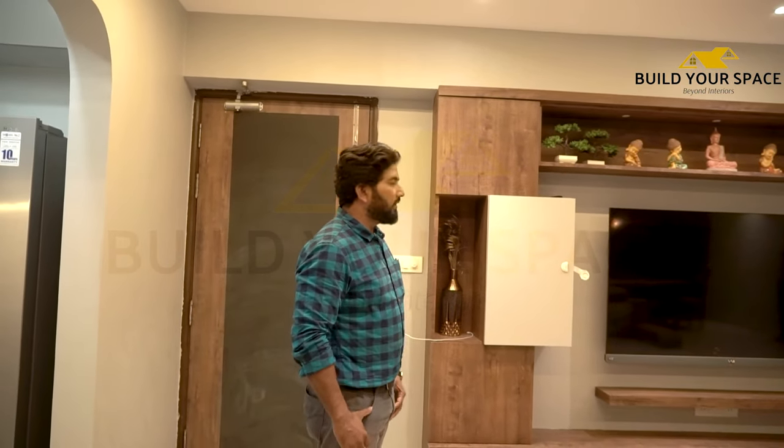Hello friends, I am Neelish Chaurasiya. Welcome to Home Service Interior, also known as Building Your Space Interior. First of all, we will talk about the TV unit.